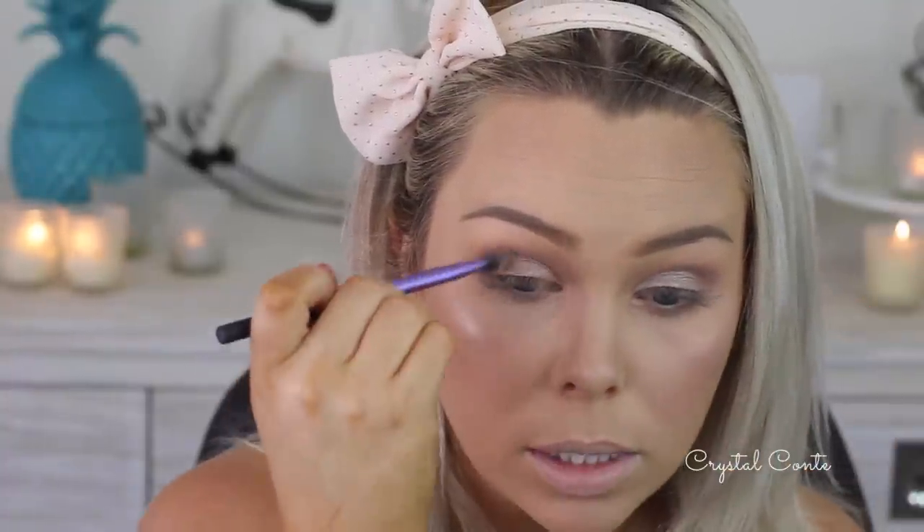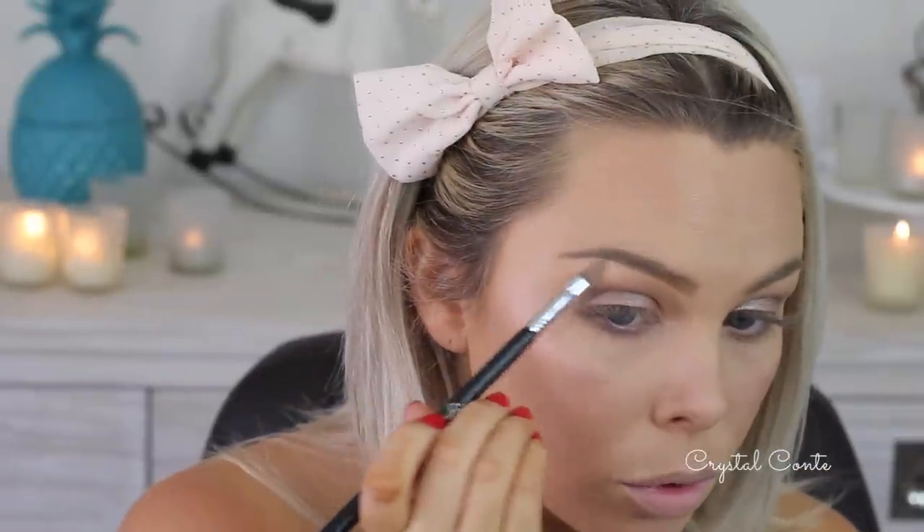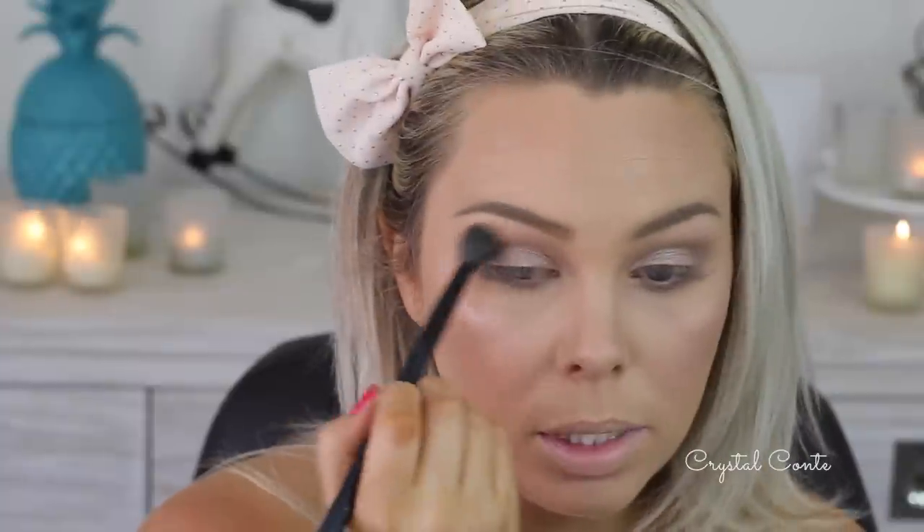Then I'm taking Khaki on the lower lash line and a little bit in the crease. I'm going to take a little bit of Stone, which is a dark grey colour, and place it just in the top of the crease and on the lower lash line as well — I always love a really smoked-out lower lash line. Then I'll take Cashmere and do a highlight on my brow bone, and also use it as an inner corner highlight. Then I'll take a clean blending brush and blend it all in together.